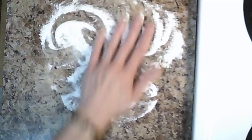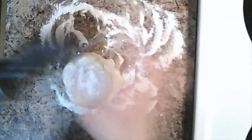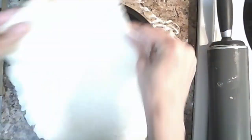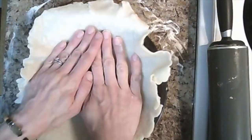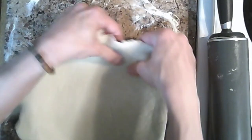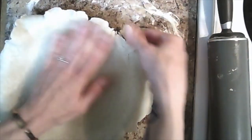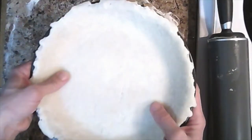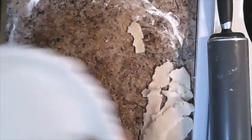Begin by rolling out your pie crust with a little bit of flour. Once you have rolled out your pie crust to your heart's content, you can put it into your pie plate and shape it accordingly. Trim off any excess on the side and refrigerate it to allow it to re-solidify until we're ready to bake our pie.